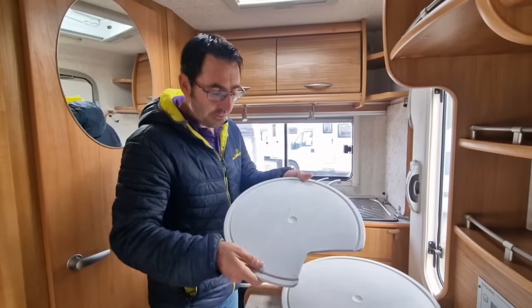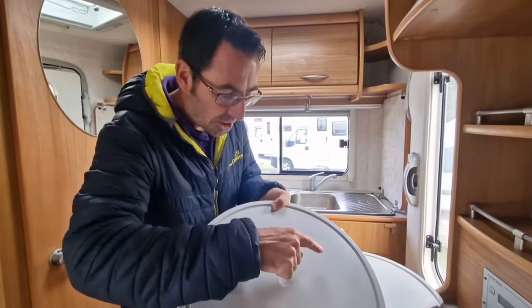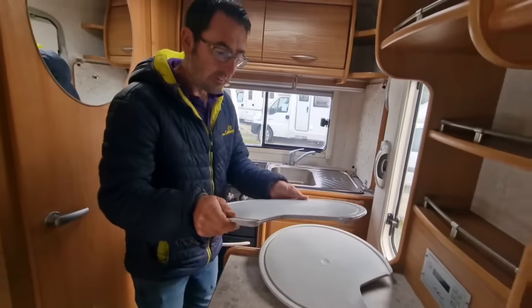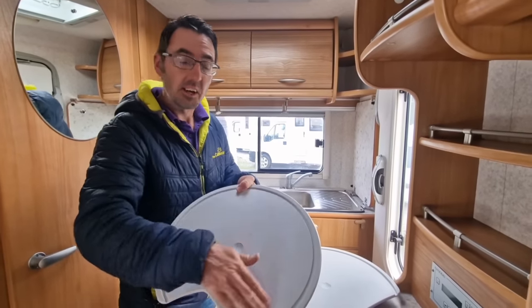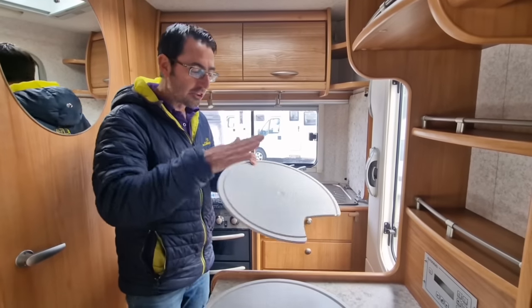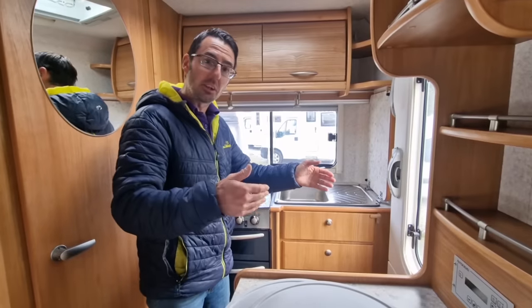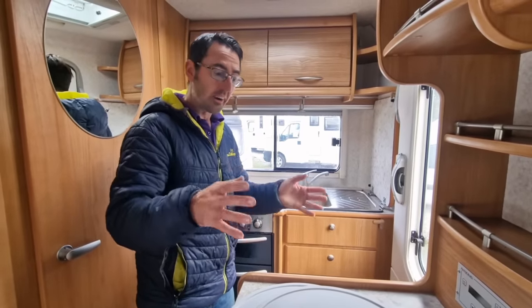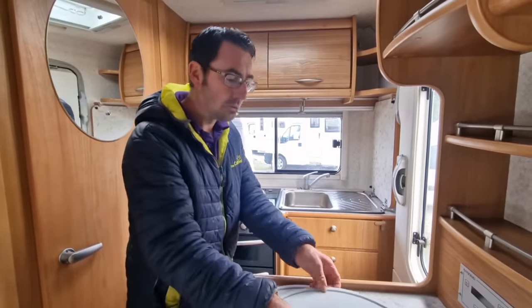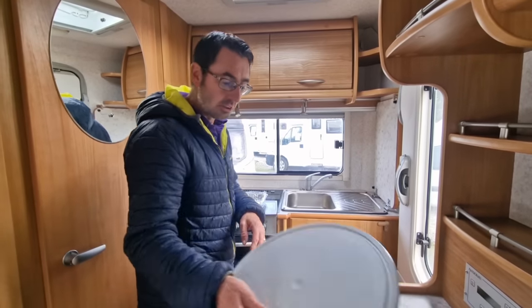A few tips - these are found in a lot of Swift caravans, and I think a lot of people tend to use these as chopping boards. These are not really designed as chopping boards because as soon as you try and cut on them they'll be ruined. Use a little wooden block or a plastic chopping board instead - don't use the covers off the sinks in Swift caravans because you'll just ruin them.